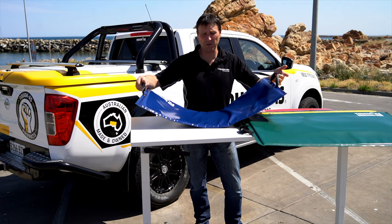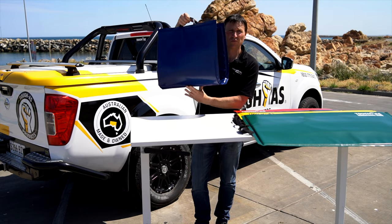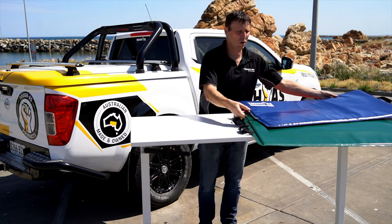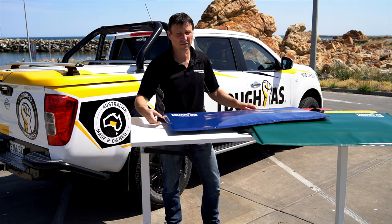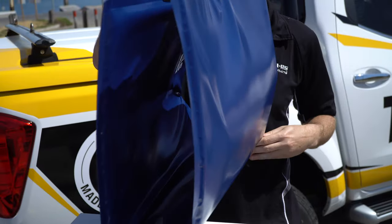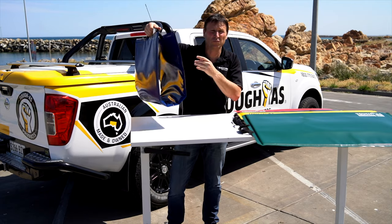We have a handle either end which makes the product convenient to carry to the job and move around. It's also good for when you're moving from place to place — grab one end and slide it into position. It also is great for using as a bag to carry your tools around from job to job.